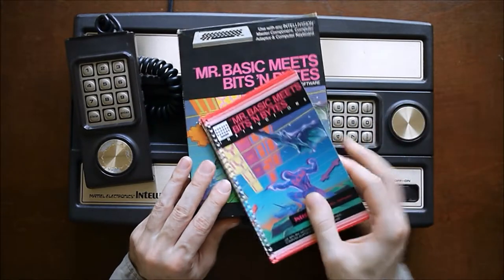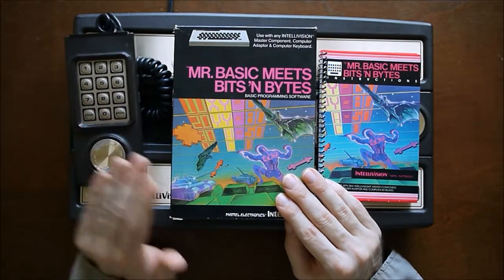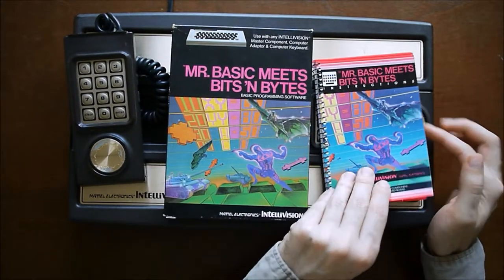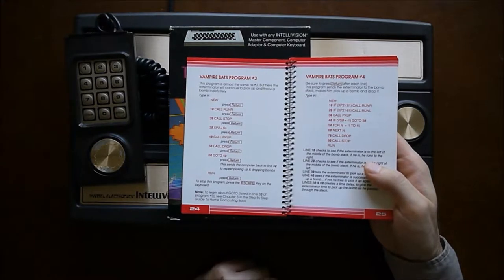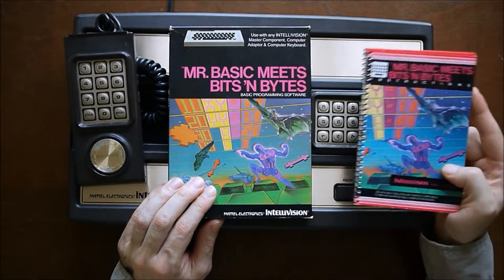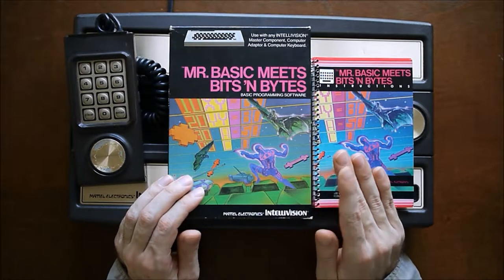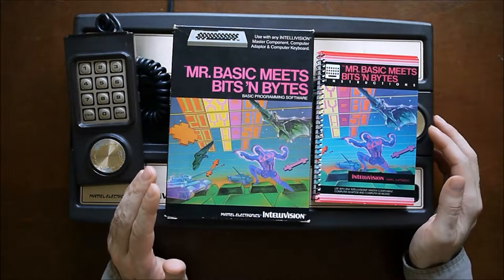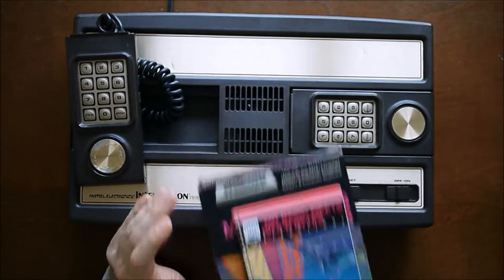Another type of game Mattel released came in the black box. These use keyboard controllers — you can use the gamepad, but the games are basic when you do that. It's meant to teach, specifically basic programming. So if you had the keyboard, you'd look up commands in the manual to type to trigger your actions. There was a keyboard released in 1982 — they kind of rushed that. They had a run-in with the Federal Trade Commission. Then in 1983, they replaced that keyboard with a better whole unit called the ECS — the Entertainment Computer System — which came with the keyboard, a music synthesizer, extra memory, and extra ROM, making it a little more advanced.